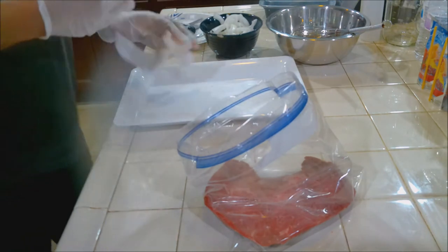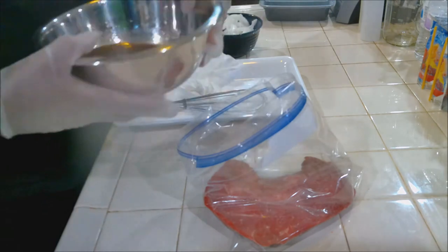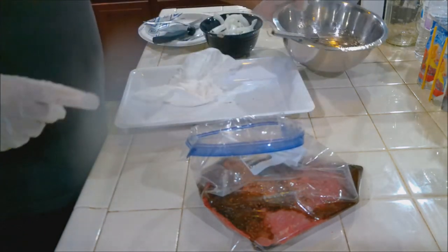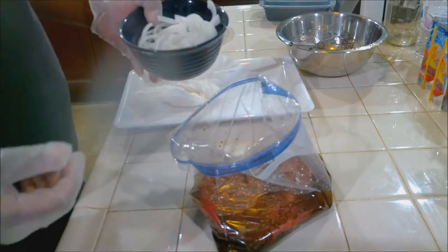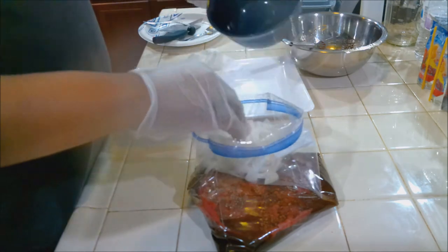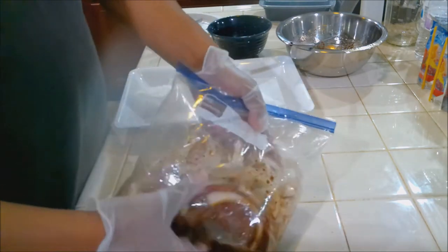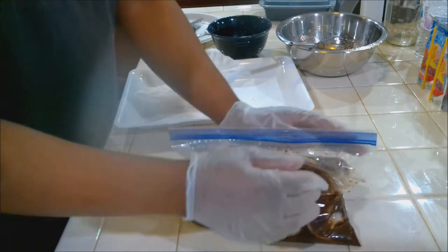Now we're going to pour our marinade in. I left the air in the bag on purpose because I want to be able to move the onions around. Now the onions have been moved around. Open it back up and squeeze the air out as much as you can.